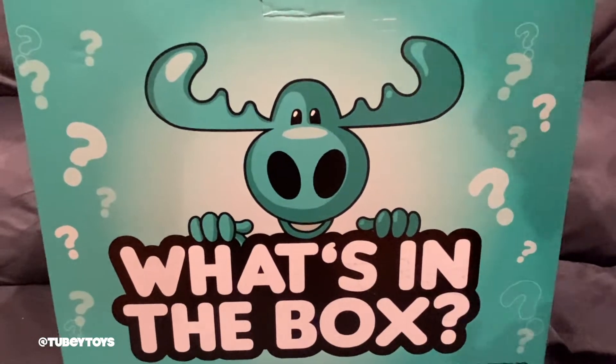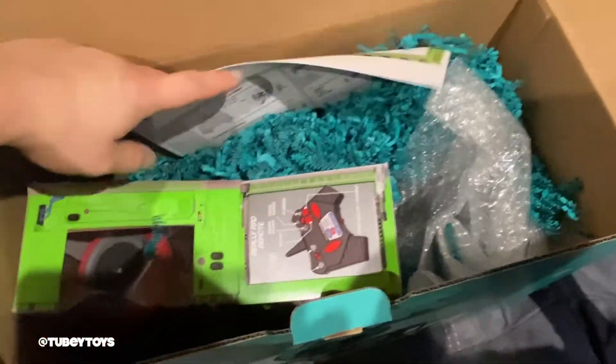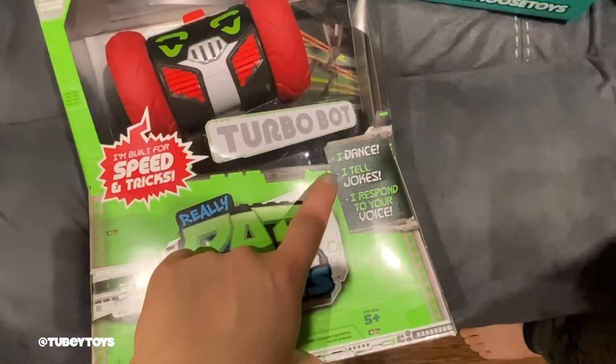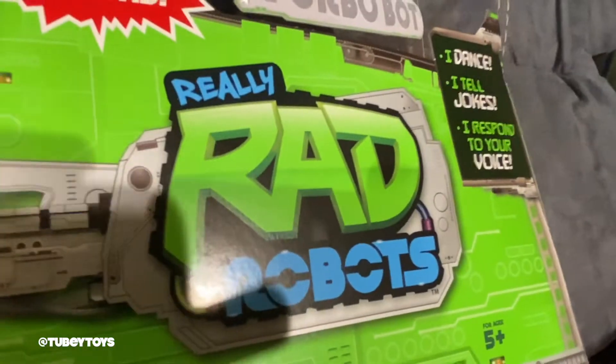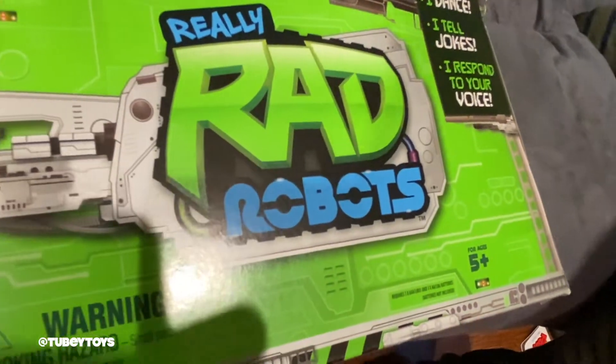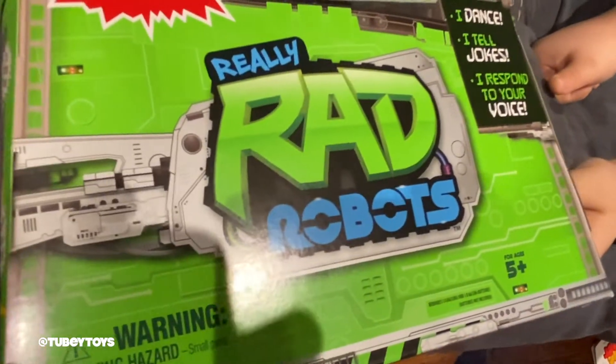What's inside this box by Moose? Wow! We got really rad robots! It dances, tells jokes, and responds to your voice too. So thank you so much Moose for sending us Really Rad Robots. This is so cool! Let's get started unboxing it and see what it can do.